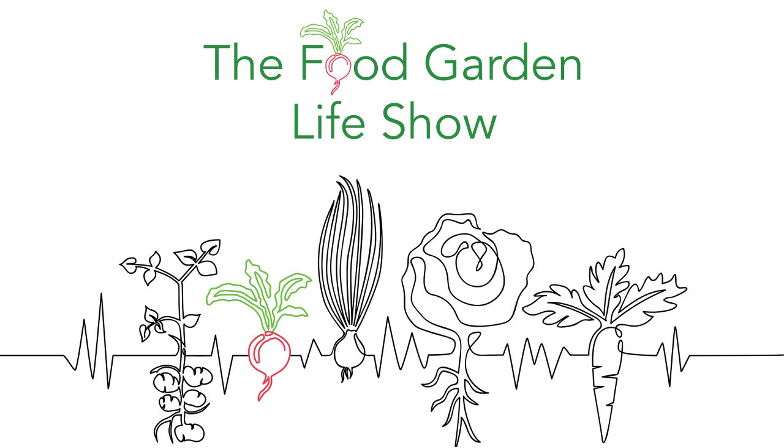Eventually I learned to graft from some local fruit enthusiasts. Right away — because I already knew how to use a knife well from my woodsman skills and living in the woods — I went and helped a friend graft an orchard of hundreds of trees for a new nursery. And yeah, it was off from then.